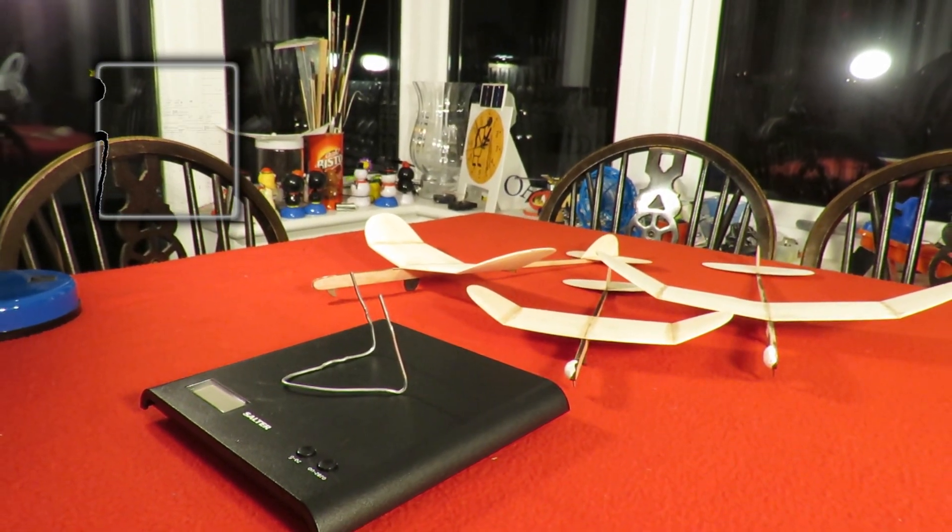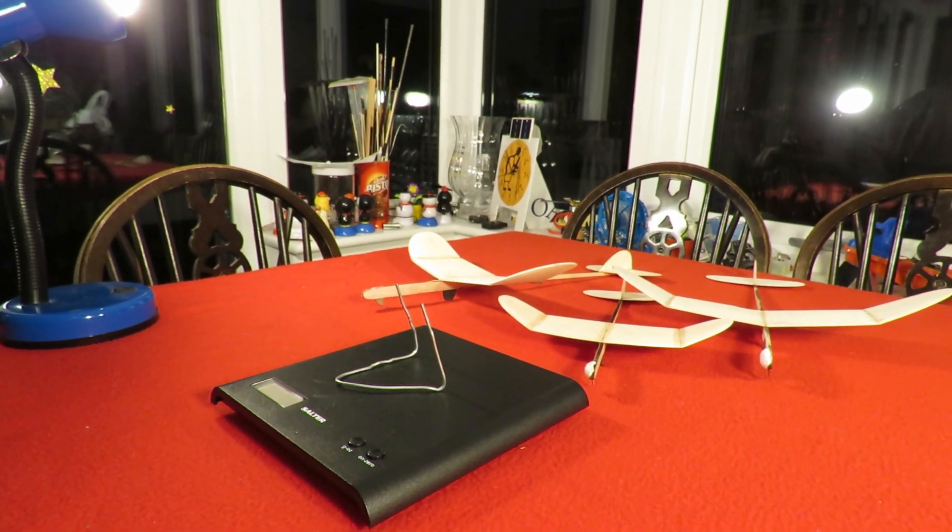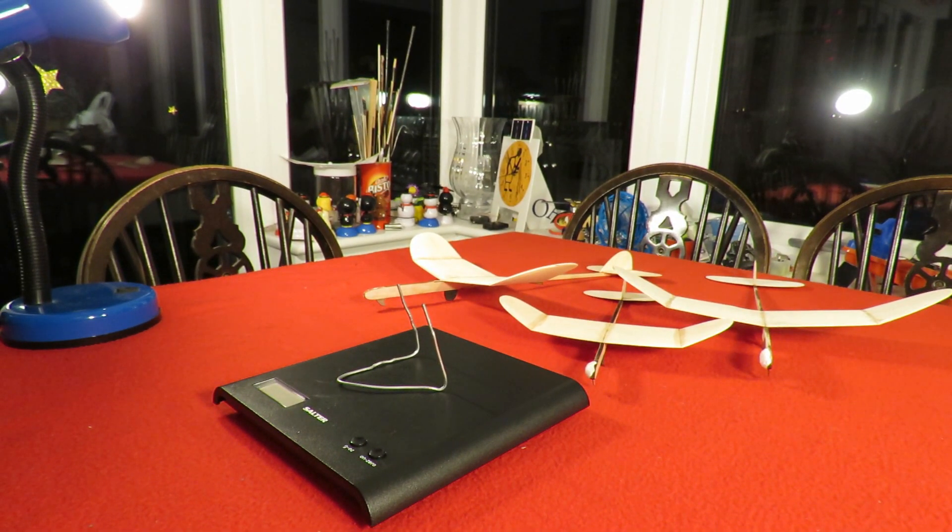Hi guys. Miserable, wet, rainy, cold, dark, windy weather at the moment. It's the 16th of December at the moment, so no chance of actually even taking these out in the garden and giving them a test glide across the garden.